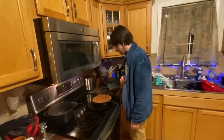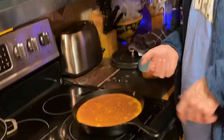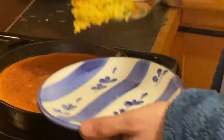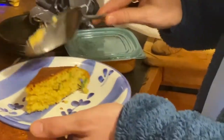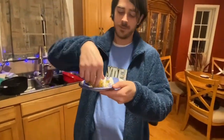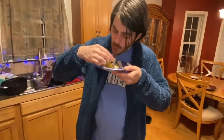We're going to put the butter on top and fold it out. We're going to let it sit like 10-15 minutes before we start cutting it. Well done, that's a good job.